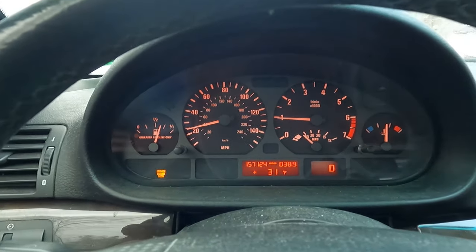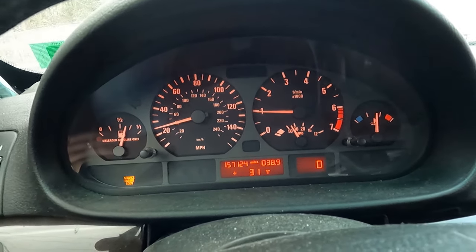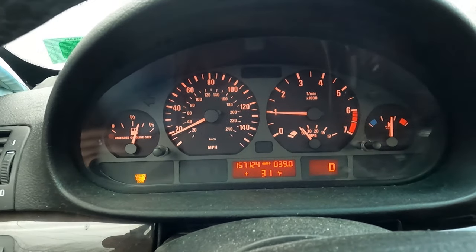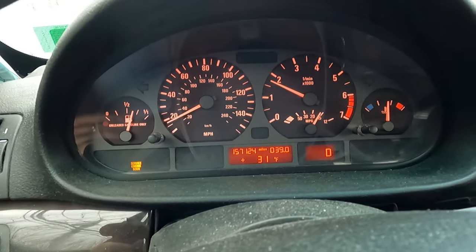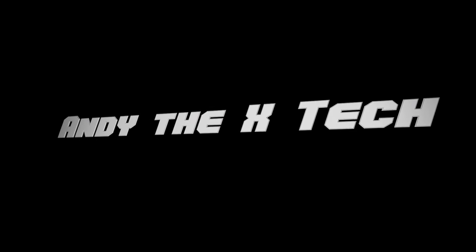The speedometer is working again, everything's back to normal — ABS works, traction control, everything's awesome. All it was was that left rear speed sensor. Just put that in and you're good to go. If you liked this video and it helped you out, you know what to do.